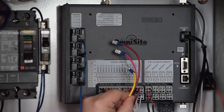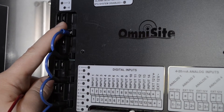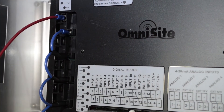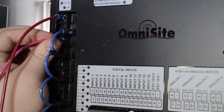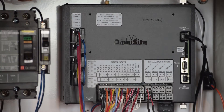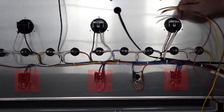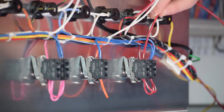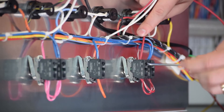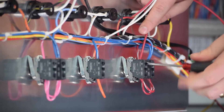Now we will connect each output relay to the automatic operation circuit for each pump. Make sure to connect each wire to the normally open pin on each output relay — this is the vertical pin on the right-hand side. Make sure all your connections are snug to ensure proper operation. You will now land each output lead into the automatic operation circuit for each pump. This should parallel your primary controller. Here I am landing the lead from output 1 onto the auto side of my hand-off auto switch for pump 1.